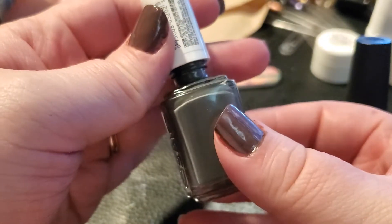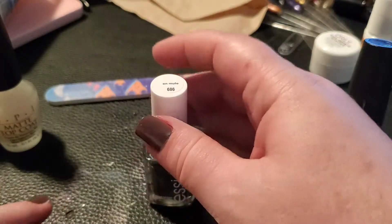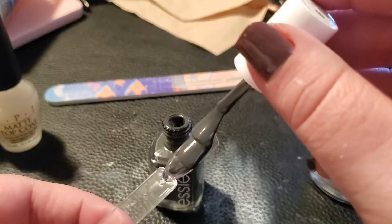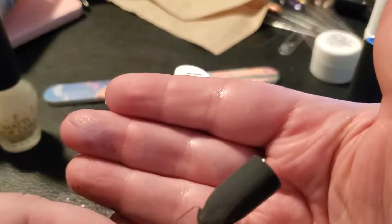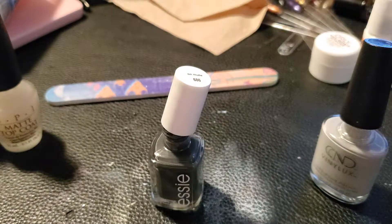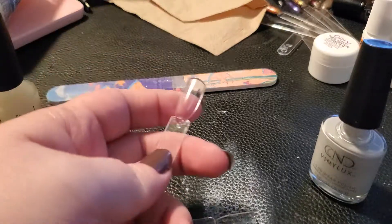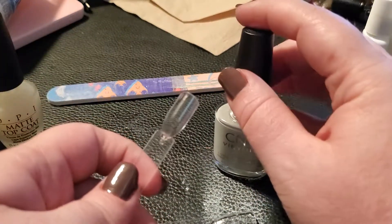This next one is Essie — I only have two Essie colors so far, so I'm excited to try another. This one is 'On Mute' and it's a dark gray. I like the Essie brushes because they're thicker. The other Essie color I have is definitely one-coat coverage and it looks like this one is no different. That is gorgeous. Essie is a little more expensive for a drugstore nail polish, but with one-coat coverage I think it's worth it.